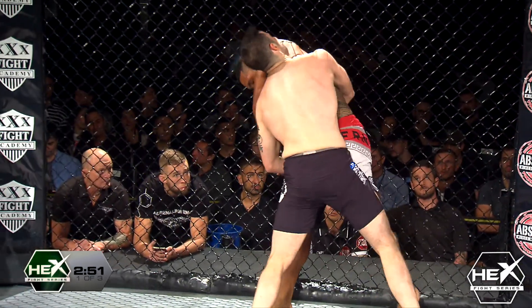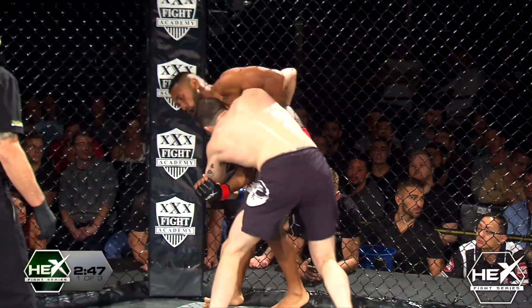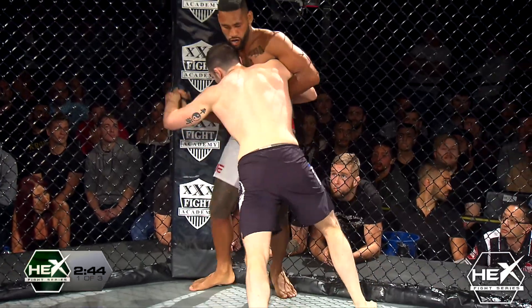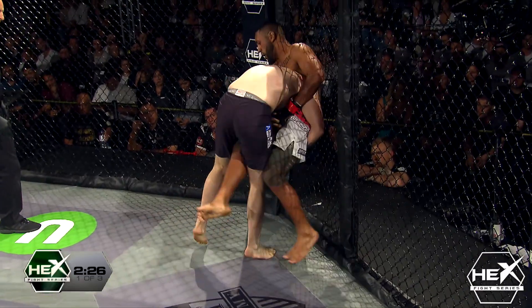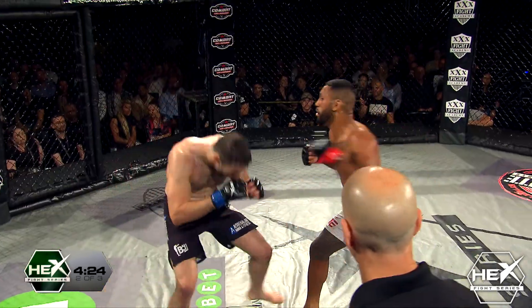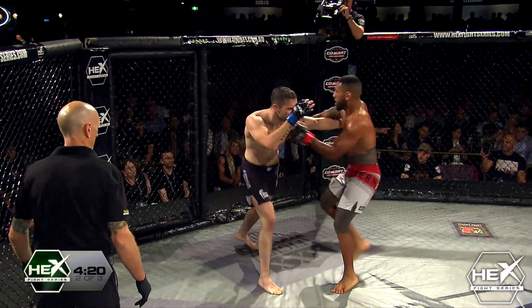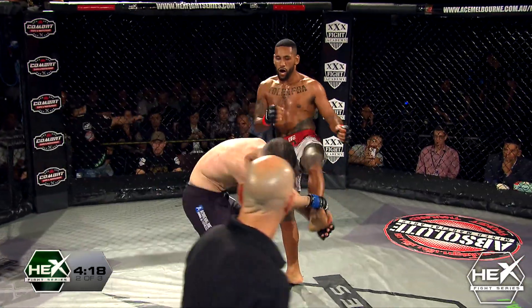Beautiful. Karami's in an excellent position right now, his head position's perfect. Karami's just wearing down on him — can Junior create some space to get to his striking best? That's a third time down. Joey really needs to get his hands up — I don't like how low he's keeping his hands.